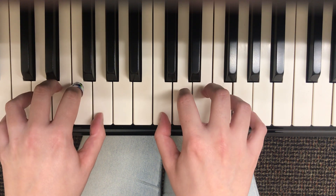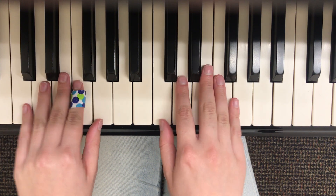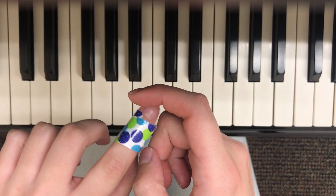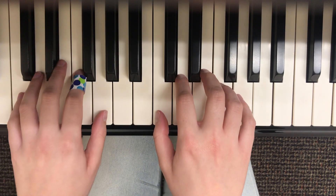You can see my hands are kind of rounded — they're not like claws, but they're not playing flat either. You want to play on this padded part with the joint of your fingers.